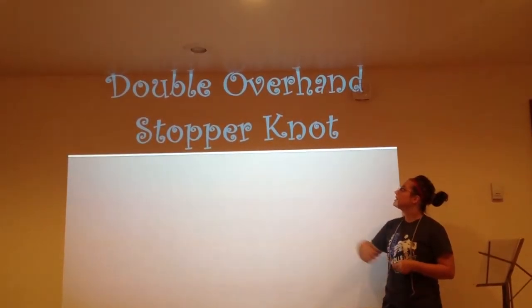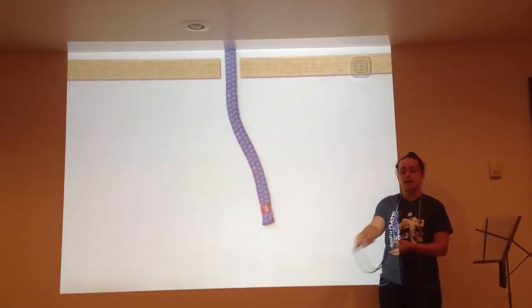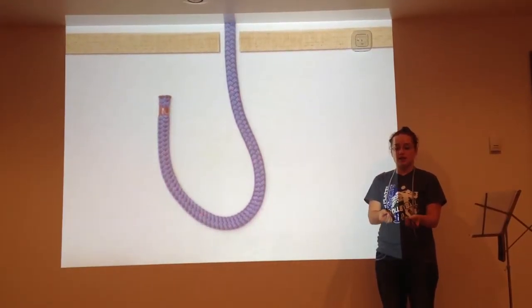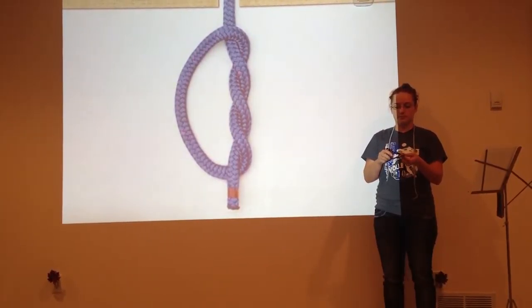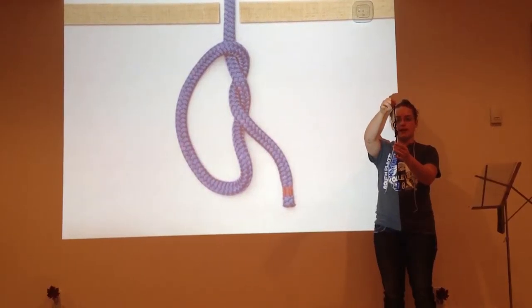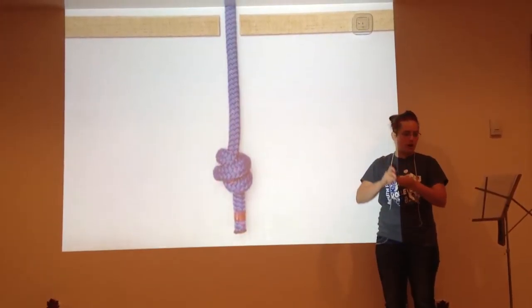The next knot I will show you is the double overhand stopper knot. It is constructed by first making a loop, then making sure the short end is on top, passing the short end through the loop several times, making a twist in your rope. Pull tight — as you can see the shape, kind of like an infinity sign — and pull tight. And there you have the double overhand stopper knot.